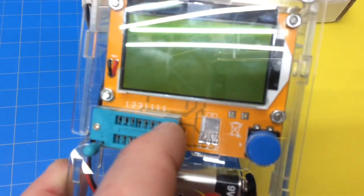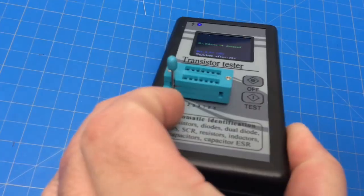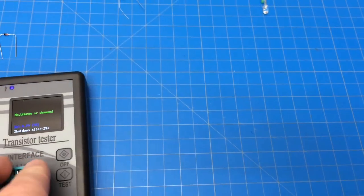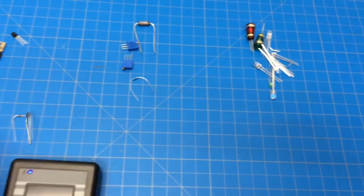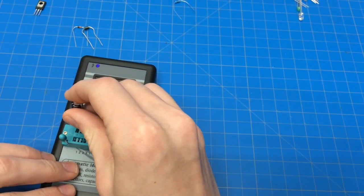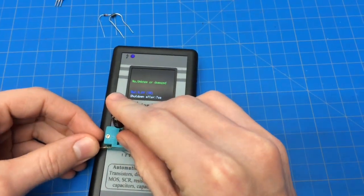That's also true of our other tester, which we'll look at in another video. It's got several ones top and bottom - the top one equals the bottom one, and they equal the others. You can see them three by three or side by side. Let's take a look at another component - let's try an electrolytic capacitor and see if it shows us the ESR and the voltage loss.